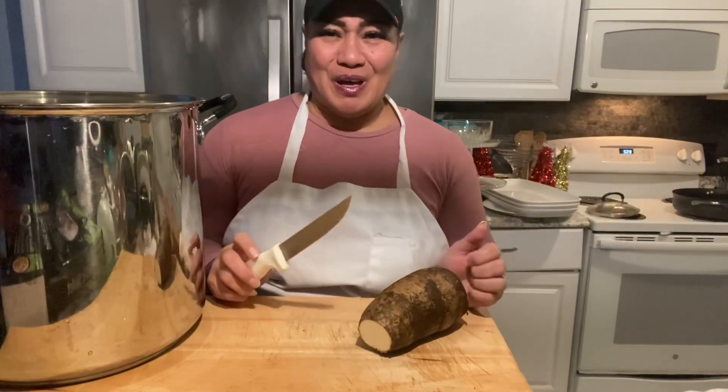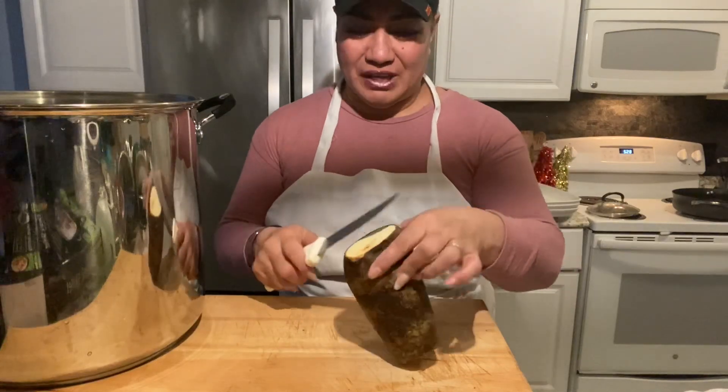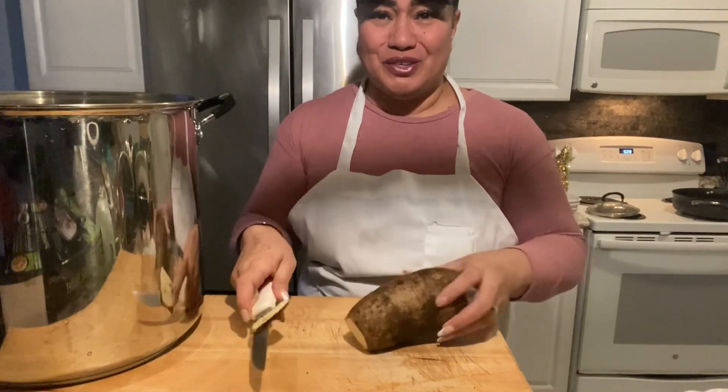This is a New Year's meal, and right now this is Ufi. I hope everyone's doing great — hope you enjoyed your New Year's Eve!